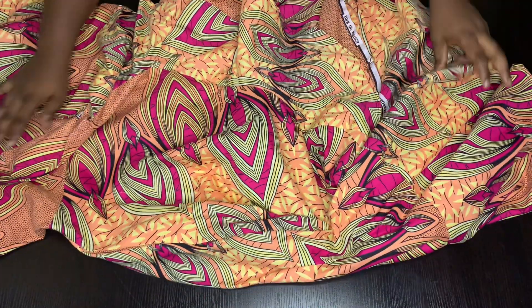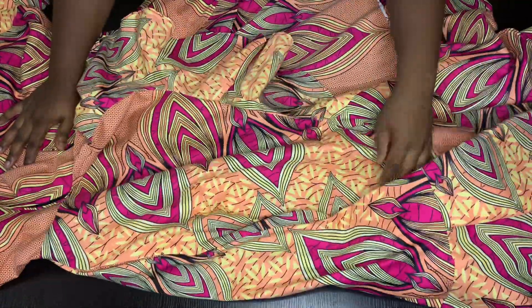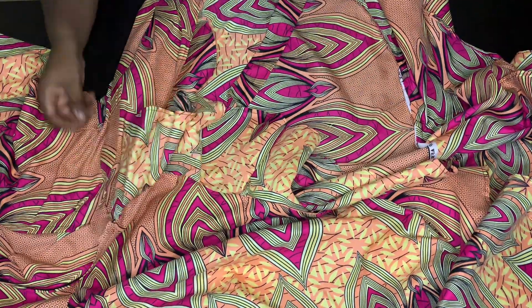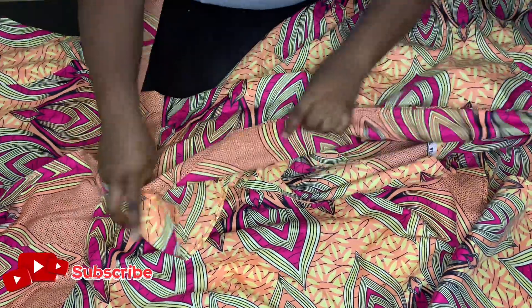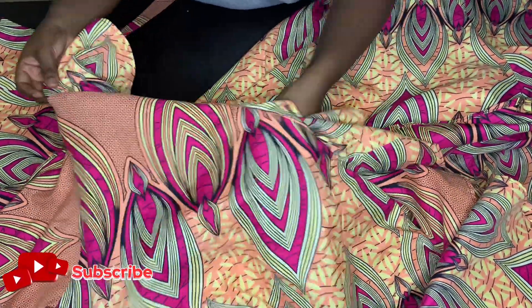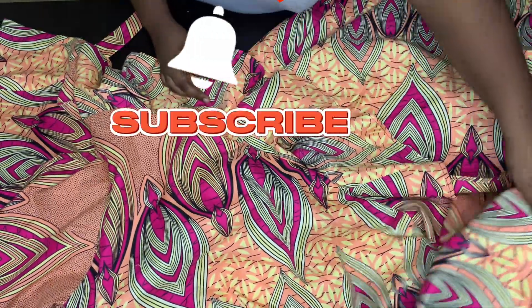That's the end of the tutorial and this is our finished dress. You can go ahead and overlock the inner parts of the dress if you like — if you don't, that's totally up to you. Please give it a thumbs up if you found this video helpful, leave your comments in the comment section, and subscribe to the channel if you haven't. I'll see you in my next video.